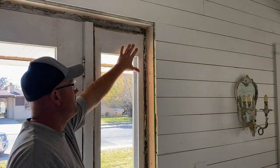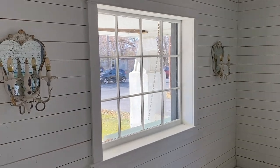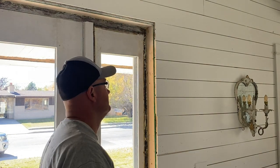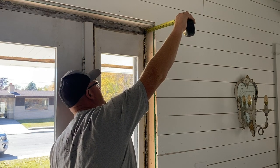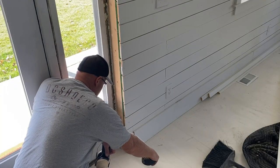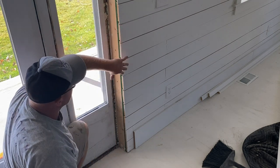We've got all the gaps foamed up, sprayed, sealed, and good to go. I'm going to trim this out to match the other windows and things we've been doing in the house. I would like to say it's the same width up top as in the middle and down on the bottom, but it's not. Up top I have four and three-eighths, in the middle I'm at four and three-quarters, and down on the bottom I'm at five inches. So I'm going to have to cut a special board for that run and then put trim over the front.